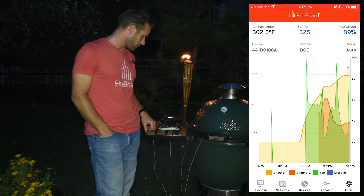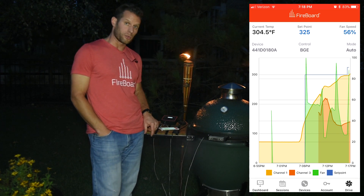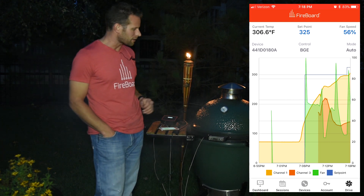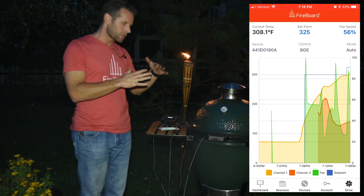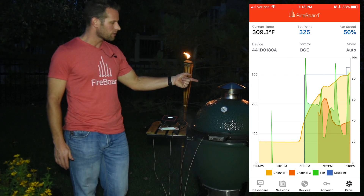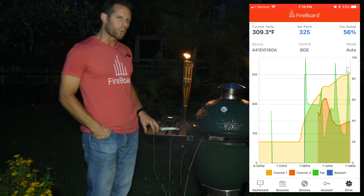The fan is fully up and running now, blasting it back up to 325. As we approach that, it's going to slowly start backing down. You can also play with the vents — if the fan's running a lot and doesn't really get down to near zero, you can open up some vents to help maintain temperature, because you don't want that fan working very hard.